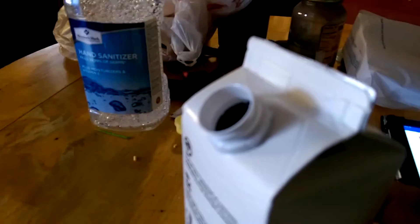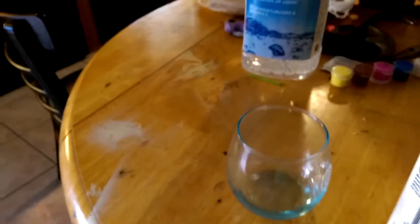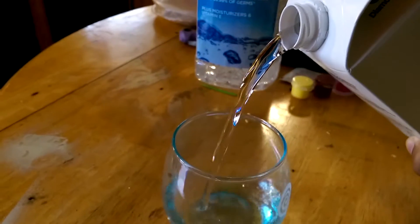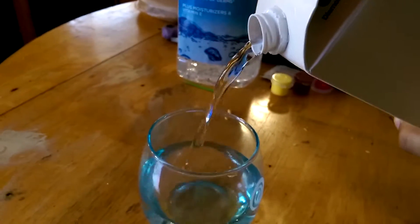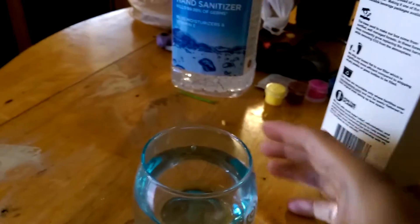We're going to try and do this. Here it is opening, seal's broke. You can see here the sprocket, the pour dispenser. Here's my water tasting glass. And here goes the pouring. It's clear. That's a good sign when you're drinking water — the clarity.